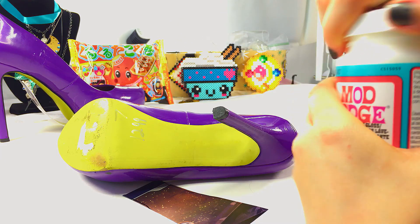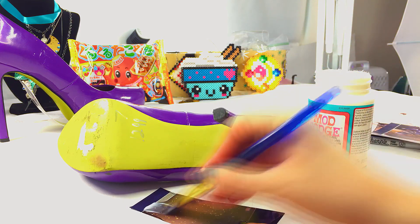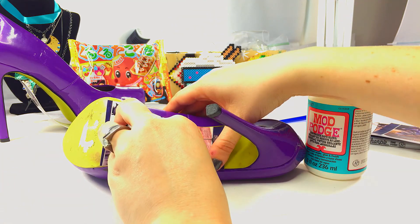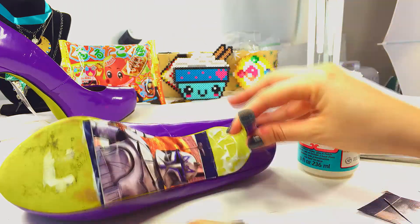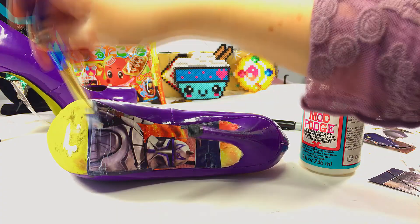Now we're ready for Mod Podge. Follow the directions on the back of your Mod Podge, but usually it goes: put a whole bunch of Mod Podge on the back of your picture, put a whole bunch of Mod Podge on your work surface, stick them together, and then let dry for a period of time and repeat. For this project, I let it dry for about two hours in between coats, and I did three or four coats total — whatever looks good for you. Remember to get the edges of your project so that everything is watertight.